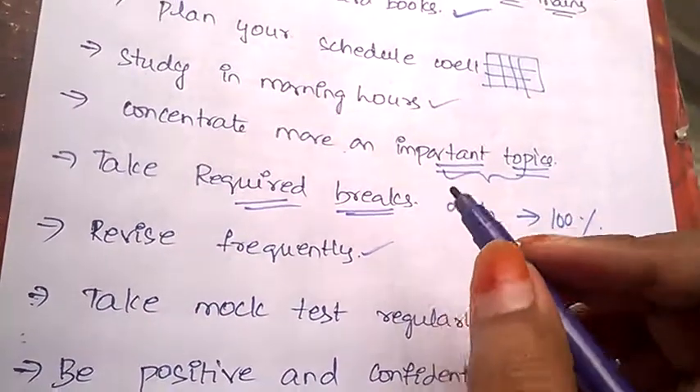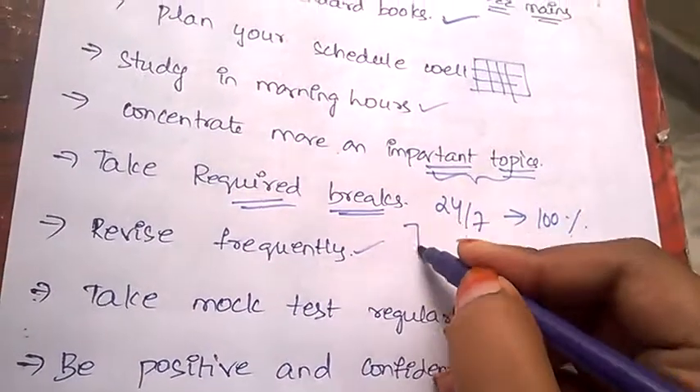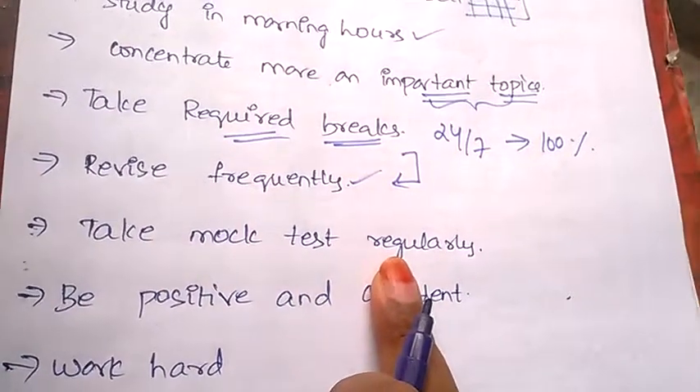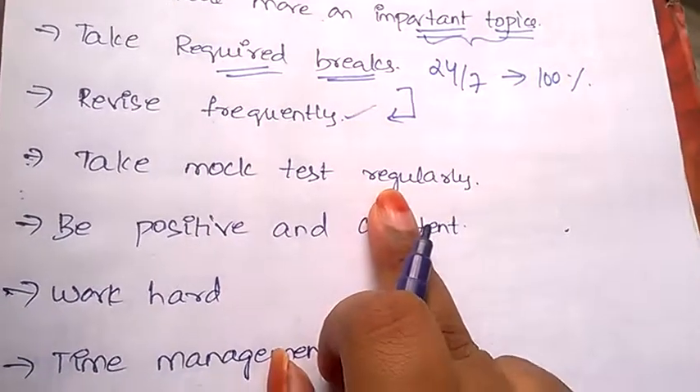You need to revise frequently. Whatever you study in the morning, afternoon, and evening, revise it at night once, so that you remember it for a long time.